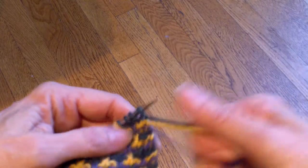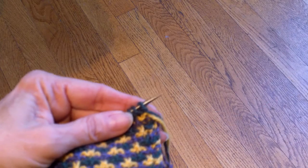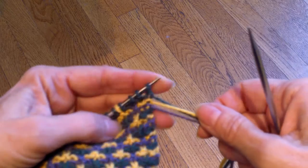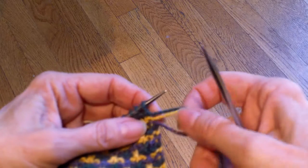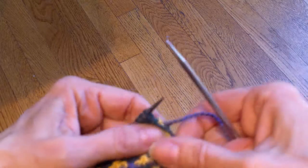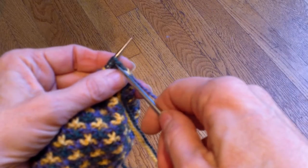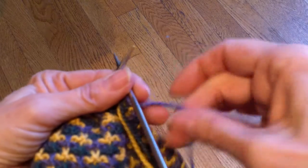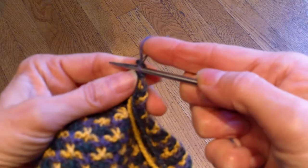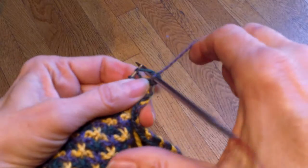This slip stitch pattern gets to be very intuitive after a while. What color am I using next? I'm using purple because it's the one on the bottom. I'm going to pull it up behind the other two colors and work my next stitch in purple, pulling it quite tight because that's what's going to give me this nice little edge here. I'm going to work my first two stitches quite tight.